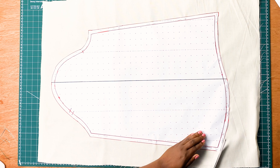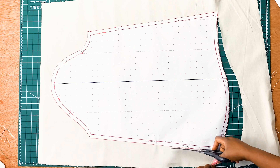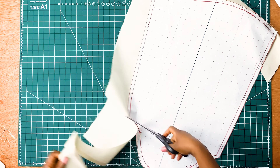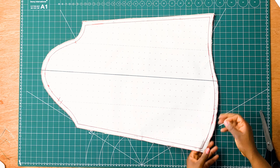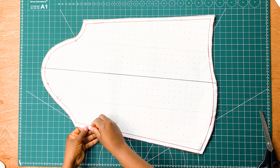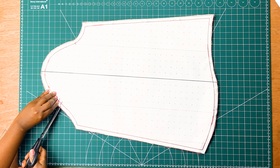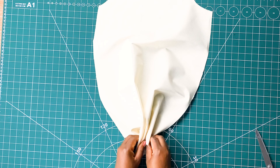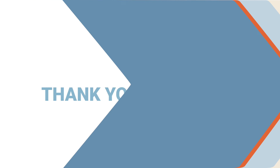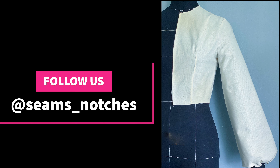Using our fabric scissors, we are going to cut out our pattern. Make sure you remove all your sewing pins. Now that our pattern is done, all we need to do is to add a gathering stitch on the baseline of the sleeve, and this will be our final look. Thank you so much for watching, and please don't forget to like, subscribe and hit that notification button. I'll see you next time, bye for now.